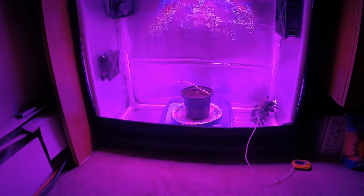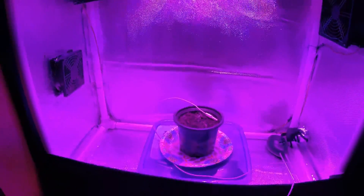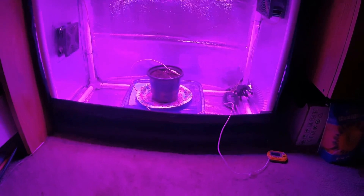78 degrees, guys — 78 degrees. So next update we should be growing. Alright, see ya.